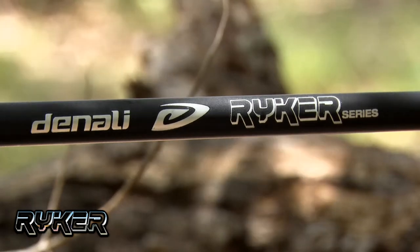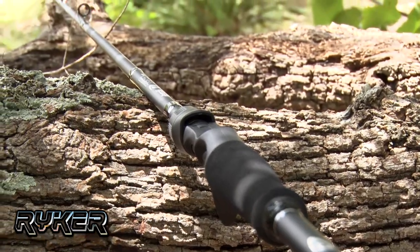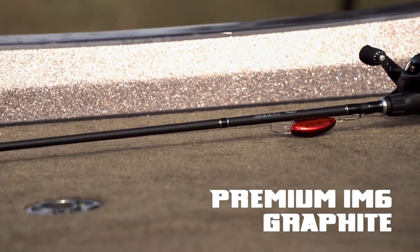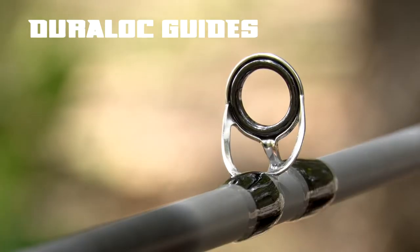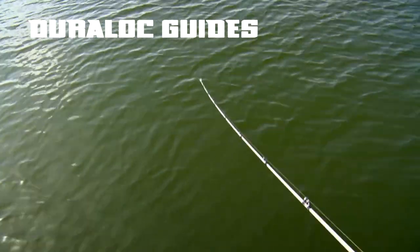The new Riker Series from Denali brings high performance to anglers of any skill level at value pricing. The Riker Series blanks are handcrafted from premium IM6 graphite. Dura-Lock guides adorn each rod and provide performance and reliability.